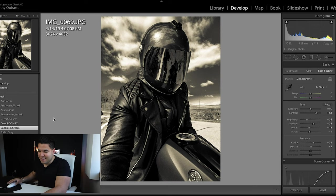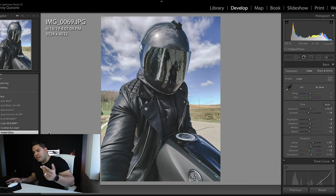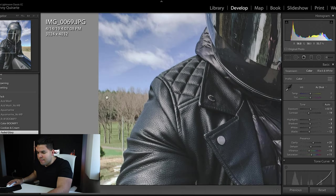Next up is Faded Glory. It's another simple, almost Acid Wash look. I can see how this would be kind of an Instagram banger in your edits. It's nothing too special but it can bring out some different features in your photo and I like that.